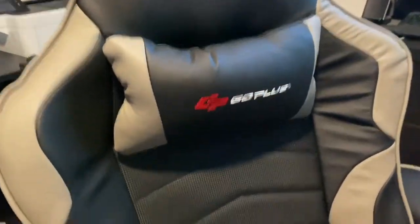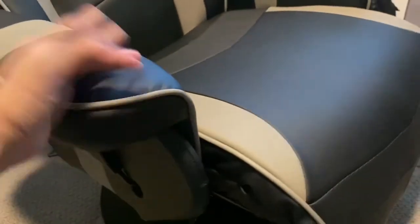So here's your Go Plus chair review from Costway.